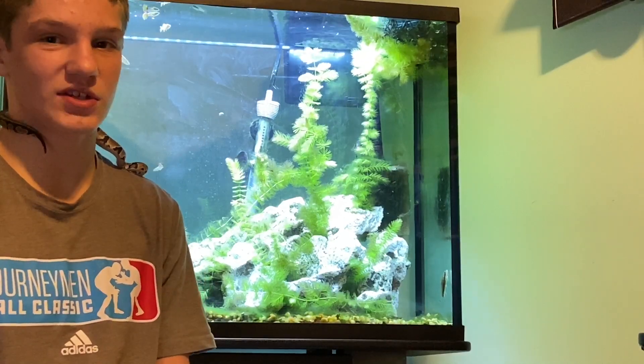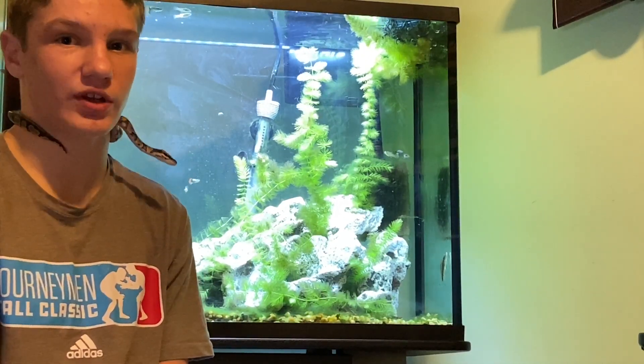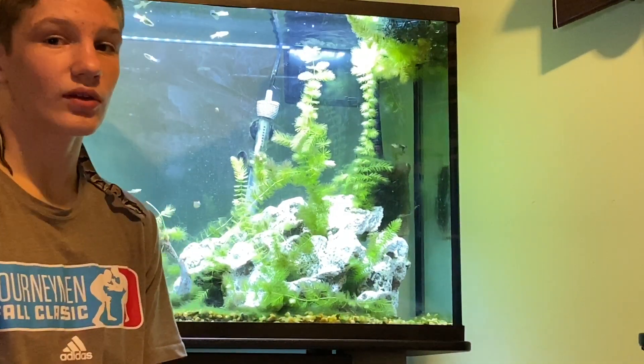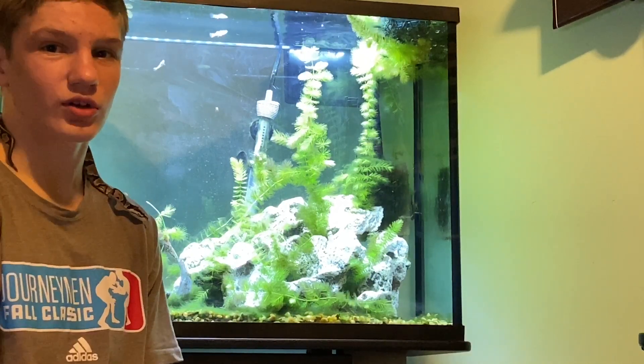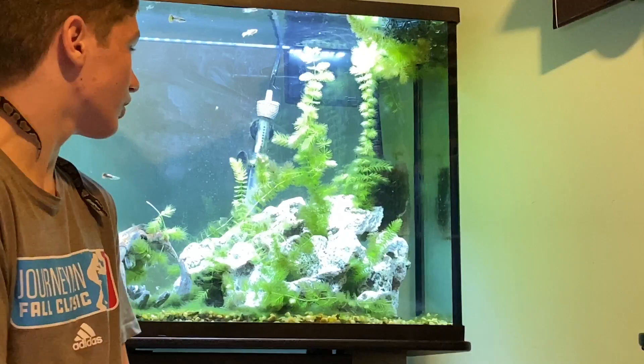My planted tank will have a CO2 system, which I'll show you probably in one of the next couple videos. But first we're gonna have to enter the plant. Since this was a shorter video, I want to show you a time lapse that I got of our fish in this fish tank.